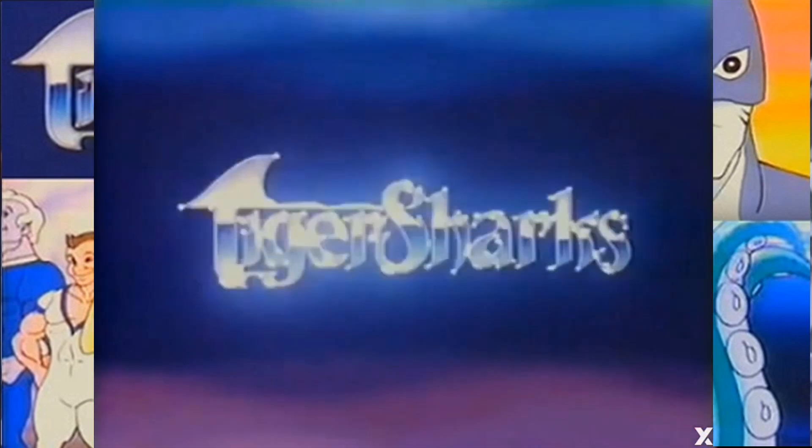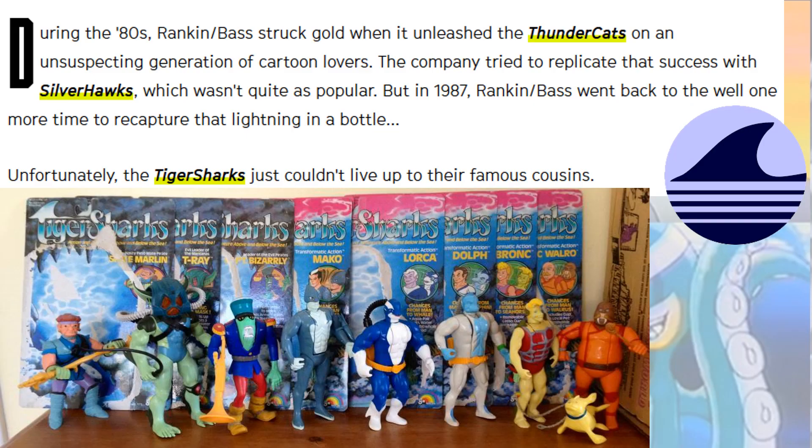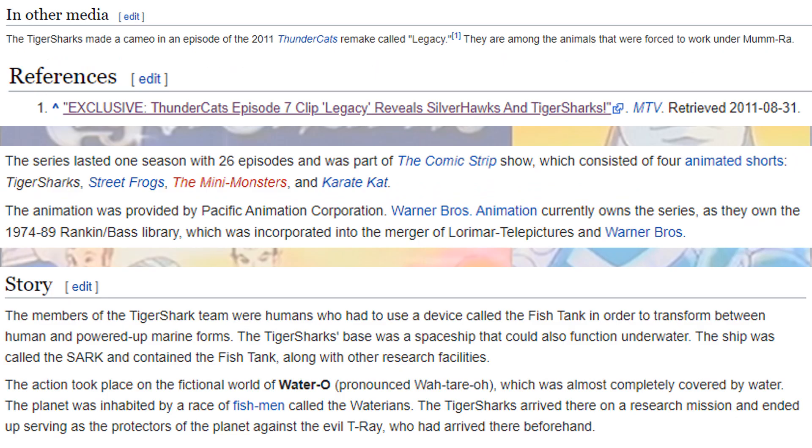Tiger Sharks came out in the 80s with Rankin Bass putting it out. It came out after Thundercats and Silverhawks and wasn't as popular — all the popularity went down from Thundercats, then Silverhawks, then Tiger Sharks. This was a one-season series that came out with eight figures.